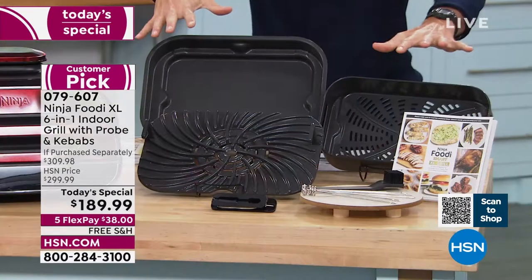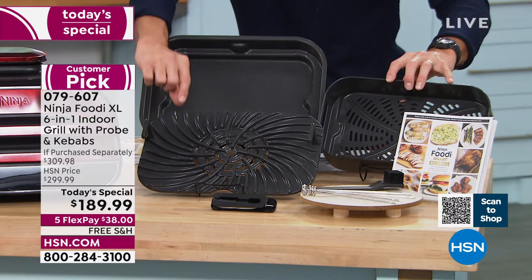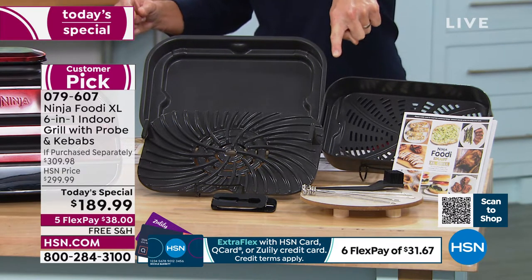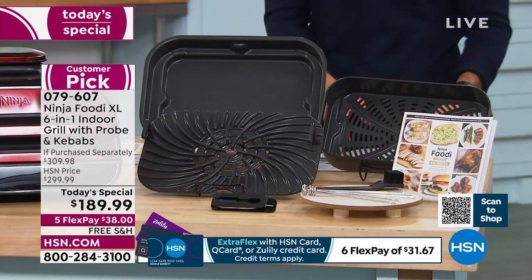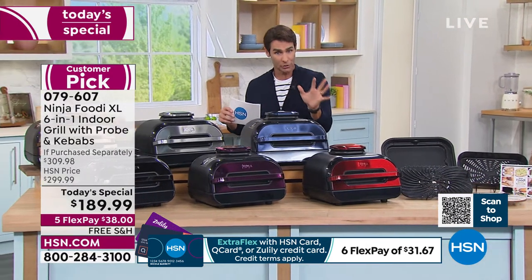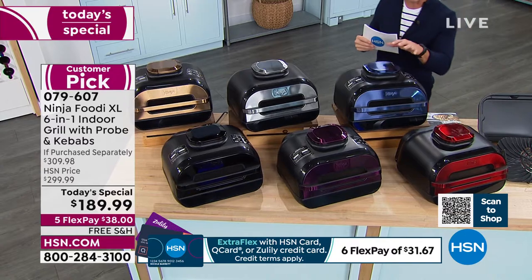What you're seeing right here is everything you're getting. This is that big family-size cooking pot. You're getting your crisper basket, your grill grate, the brush for cleaning. We're throwing in the set of kebabs — maybe you're doing shrimp kebabs, veggies, or chicken. You're also getting that thermometer probe to make sure that meat is cooked perfectly. And I mentioned colors — all of these, except for the stainless steel, are going to be exclusive either to us or to QVC. Every time we've had it on this last year, it has not lasted the day.